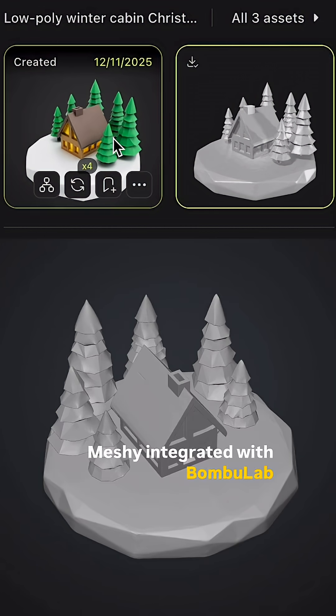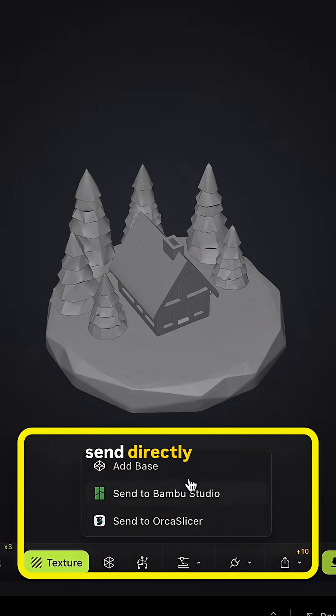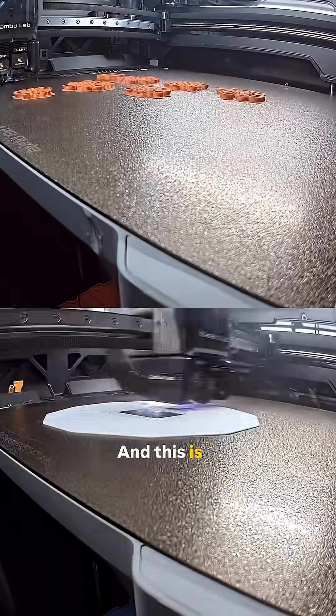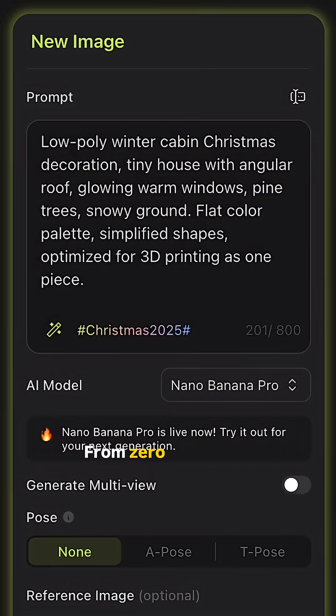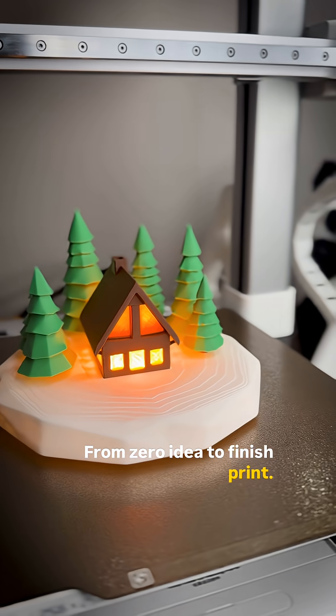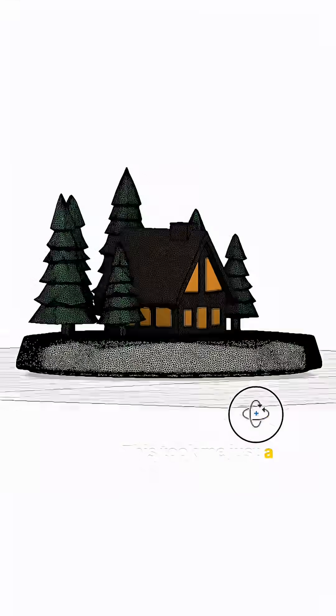MESHY integrates with Bambu Lab and other replicators, so you can send directly to Bambu Studio and start printing. And this is the final result you are seeing right now on your screen — from zero idea to finished print.